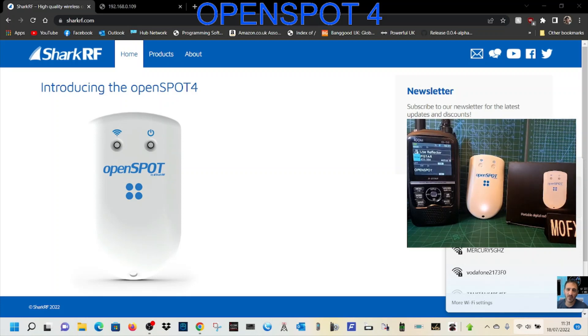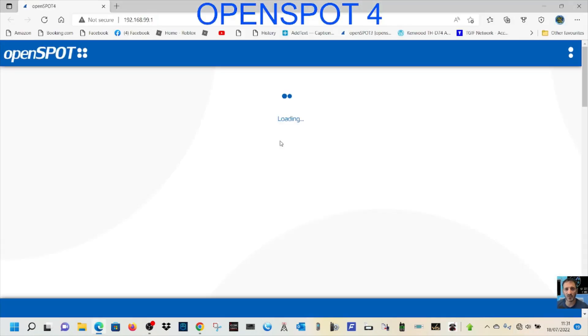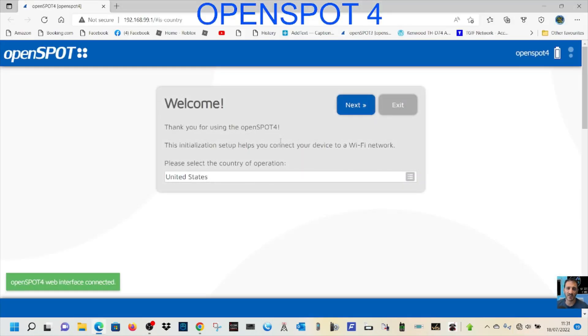If that doesn't happen, hold down the WiFi emblem and it will put it into access mode. What it does is effectively connect the OpenSpot 4 wirelessly to your laptop, PC, or phone. Then we'll hit Connect and it should open a setup window. We haven't set this up — this is the first time we've turned it on.